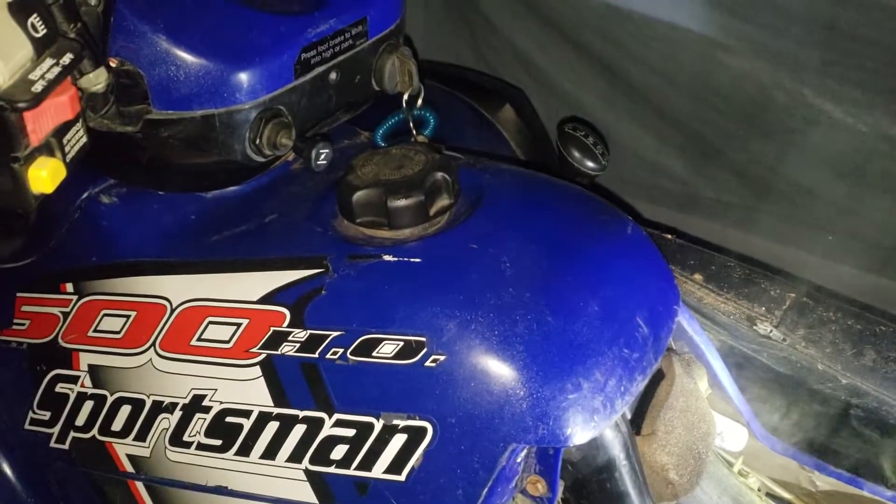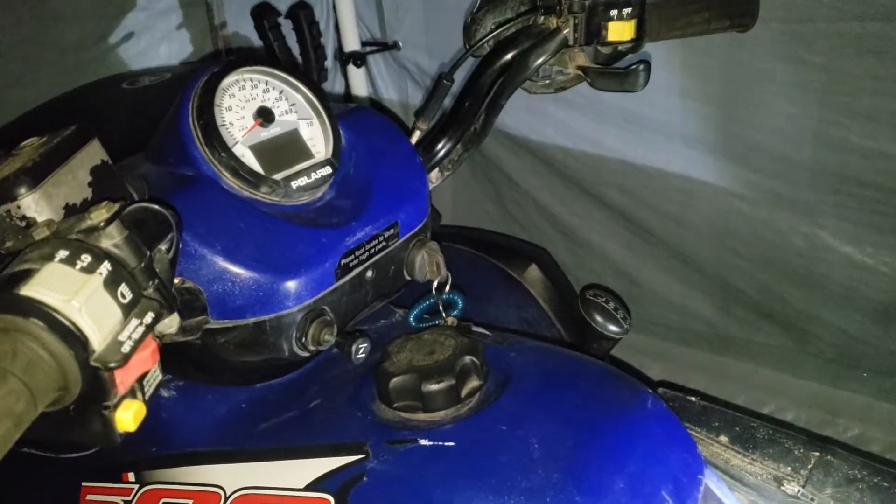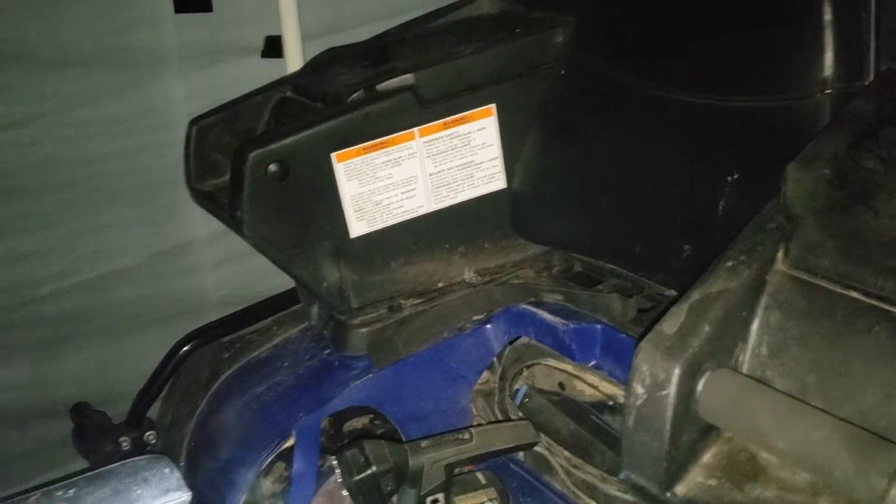I was having issues with the starter at one point, but those issues have pretty much resolved themselves since I've been keeping it in here — and keeping it backed in specifically.